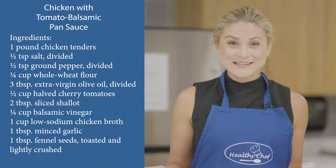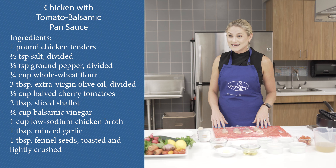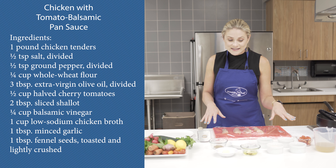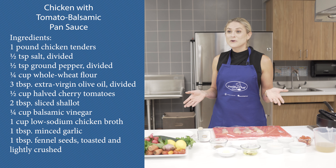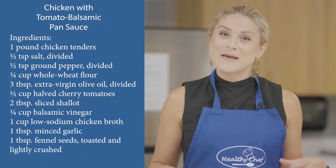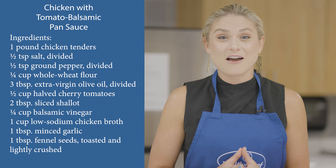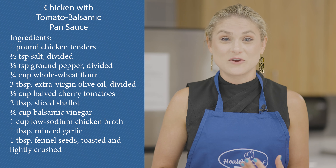Some ingredients that I would like to highlight today include chicken, which is a lean protein, as well as plenty of fresh herbs and spices. In particular we're going to be using fennel. Fennel is special because it has a really unique flavor profile, as well as being high in plant oils and having plenty of antioxidants, which help to fight inflammation in your body.